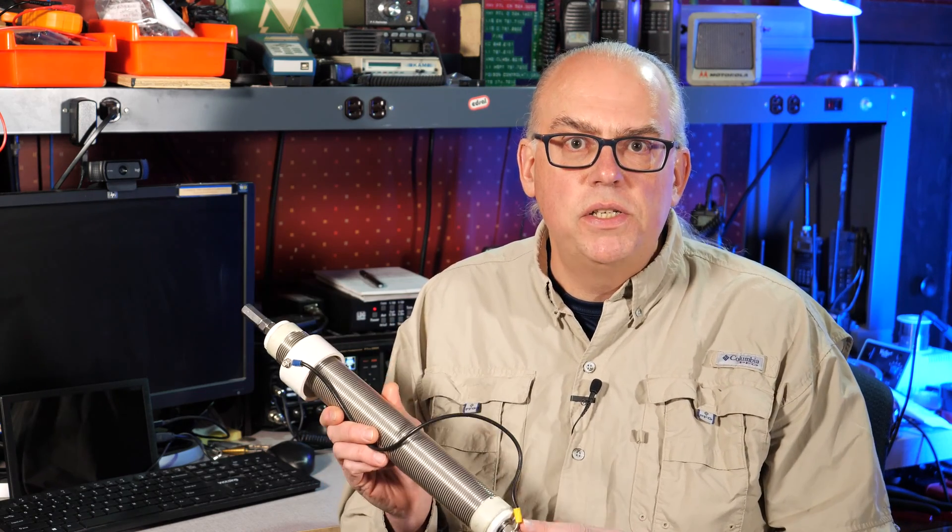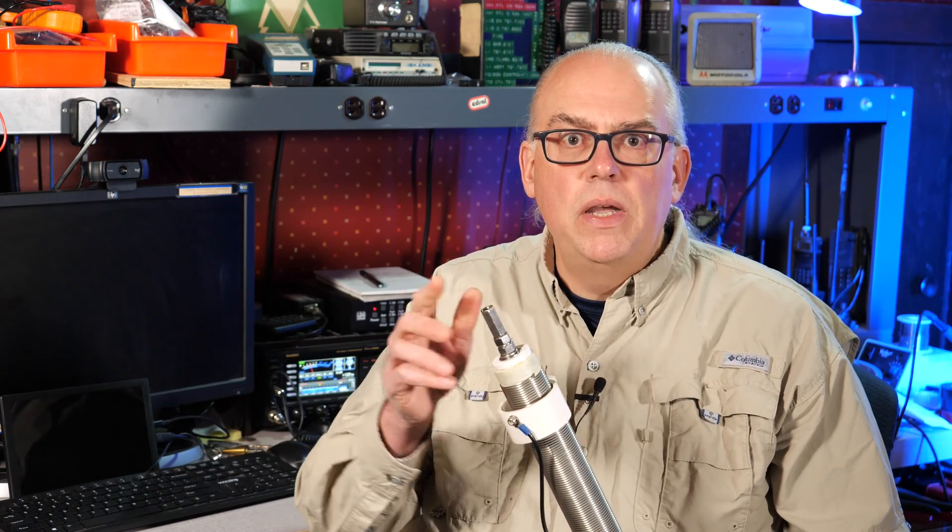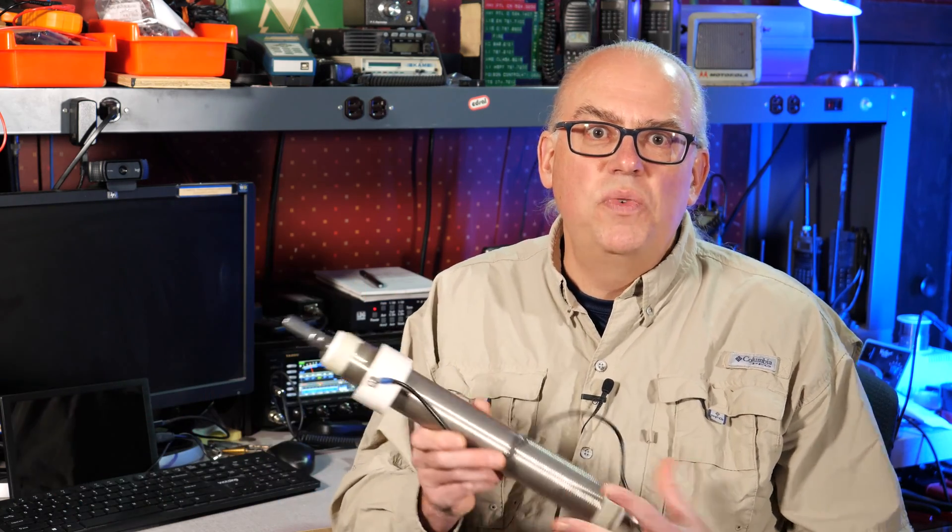If you're familiar with Wolf River products, you'll know of their Silver Bullet 1000. This is their flagship coil that is part of the HF base-loaded antenna system for the 10 through 80 meter bands. To use the coil, you connect the whip of an arbitrary length and then adjust the coil until resonance. This system works well and lets you use whips of most any length for multi-band coverage.